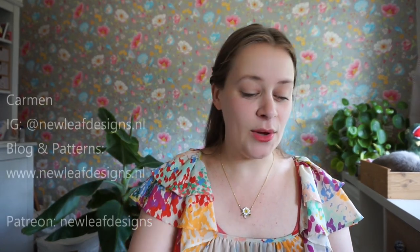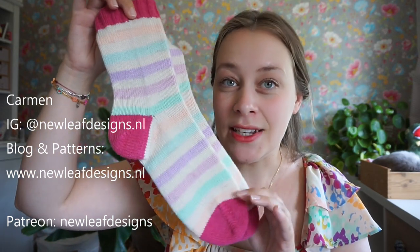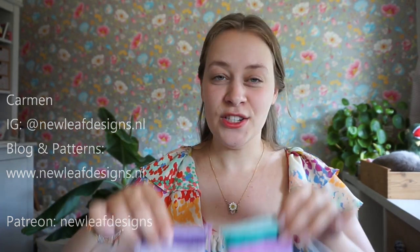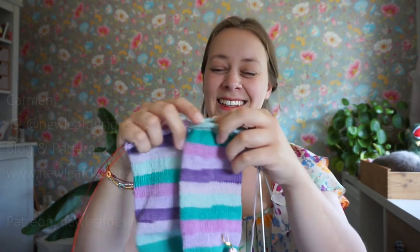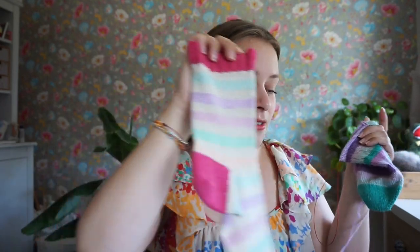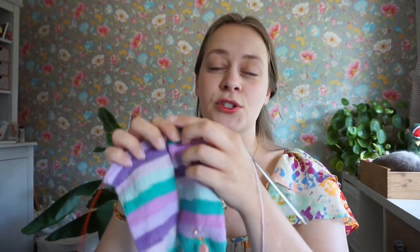Hi everyone! My name is Garmin from New Leaf Designs and in this tutorial video I'm going to show you how to knit these socks from the toe up two at a time. I know many new sock knitters really want to know how to knit socks two at a time, and in this tutorial video I'm going to show you each and every step: how to cast on, how to increase, how to change color, how to knit the heel, how to knit the cuffs, how to cast off — everything from start to finish.